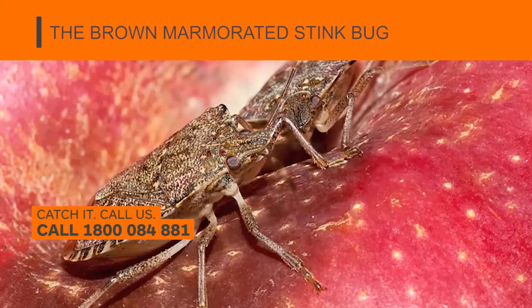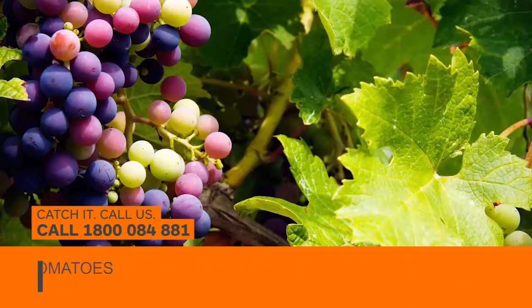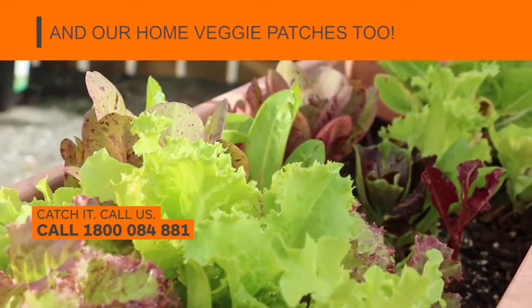The brown marmorated stink bug. It eats, sucks and spoils our grapes, apples, corn, tomatoes and stone fruit. Destroying industry and our home veggie patches too.